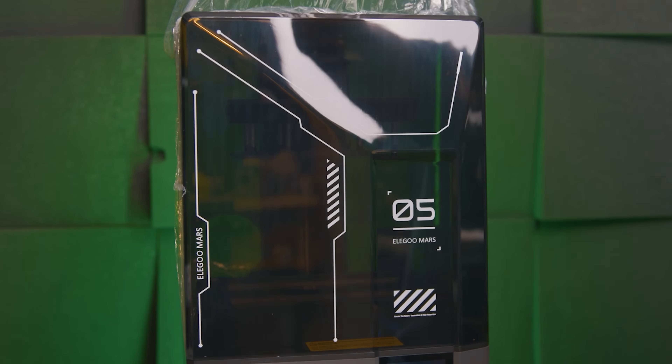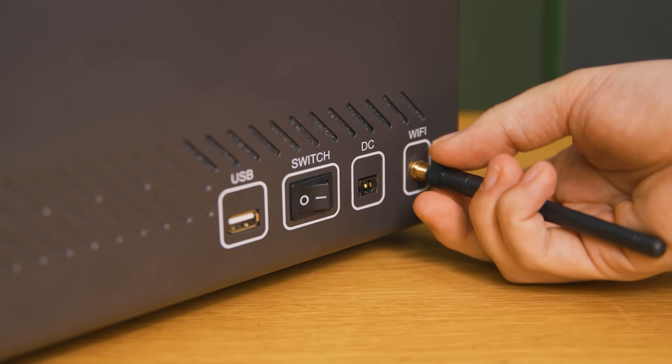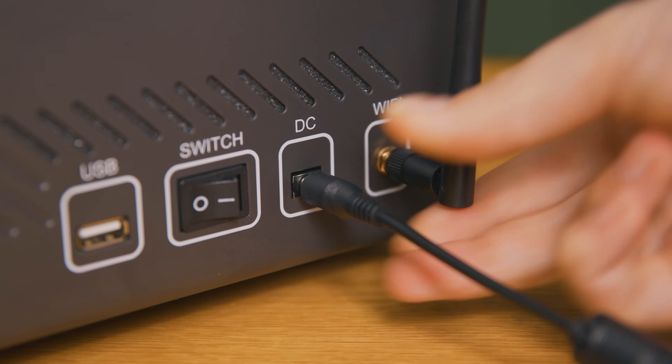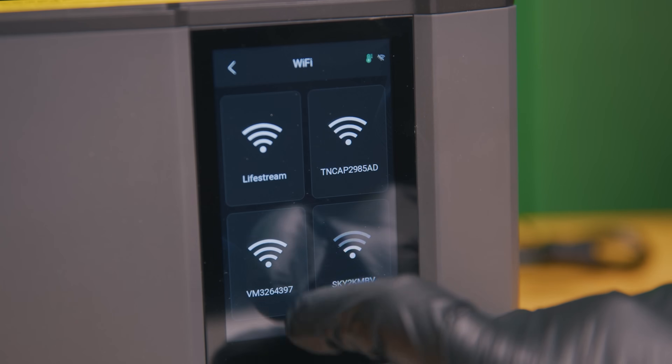Unlike the Saturn 4 Ultra, there's no up-and-over lid here — this is unfortunately just a lid, but it does have a vent hole for those who want to connect up an extraction hose. All of the sockets for this printer are on the back right side, including the power socket for the external transformer along with the USB port. I haven't bothered with the USB drive here since the printer works fine with Wi-Fi.